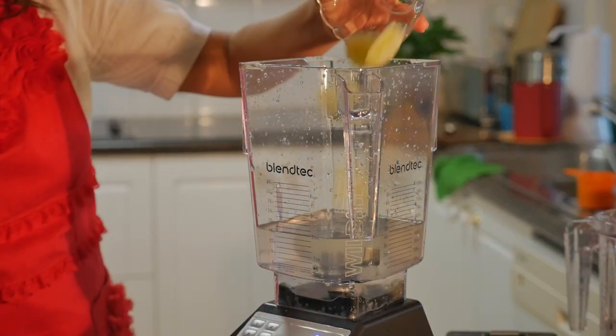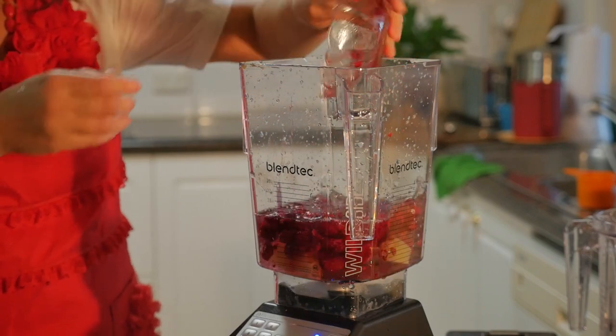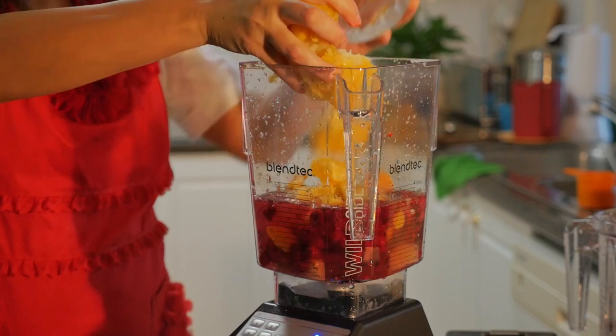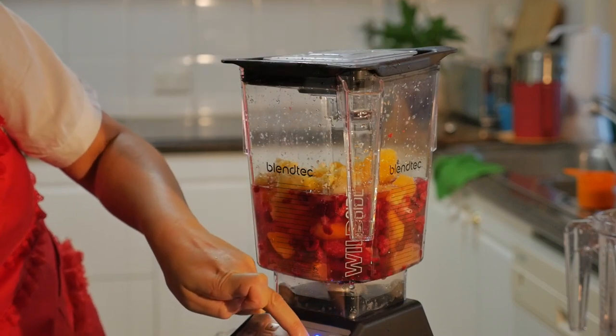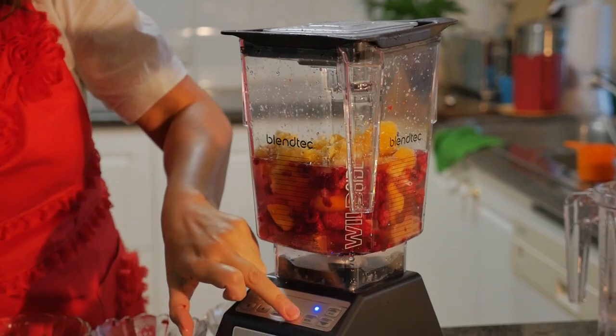I'm going to add the lime, raspberries, and the mango. I'm going to put the lid on, and I just select the beverages option, select smoothie, and then I'm going to start it.